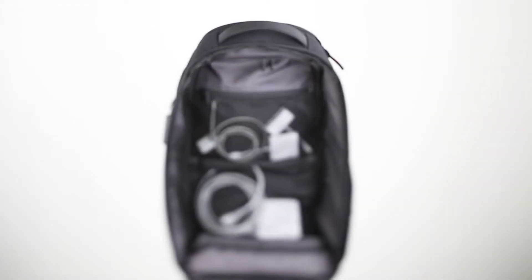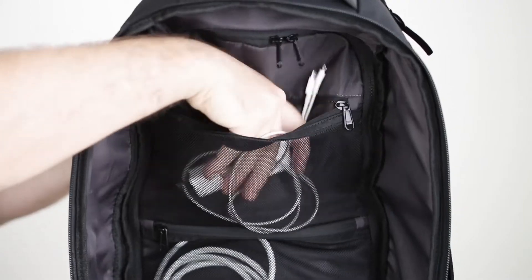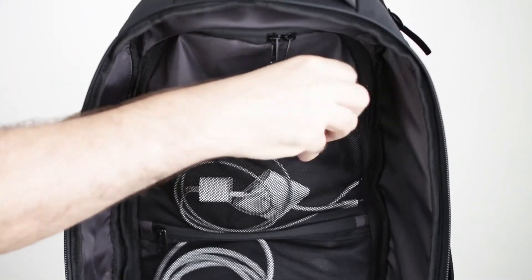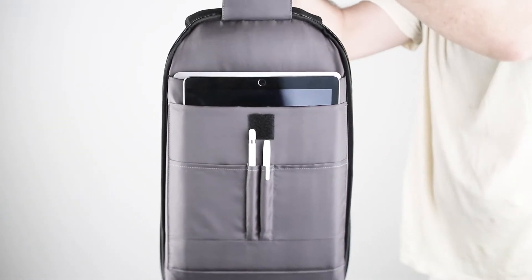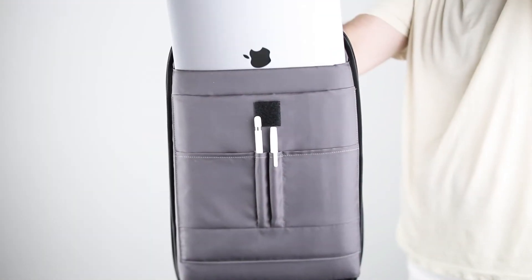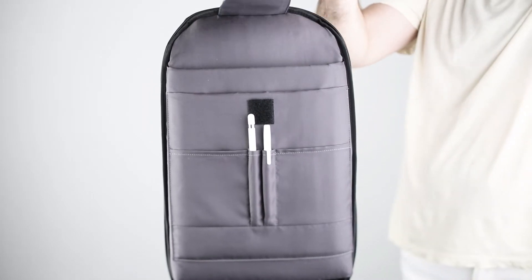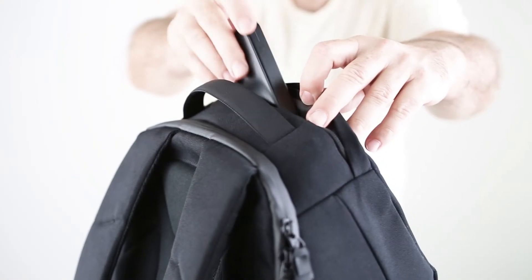Two mesh pockets are great for cables and other personal articles and technical essentials. Your laptop and iPad are safely stored on the opposite side, along with organization for your smaller items. There is also a hidden pocket for small on-the-go items.